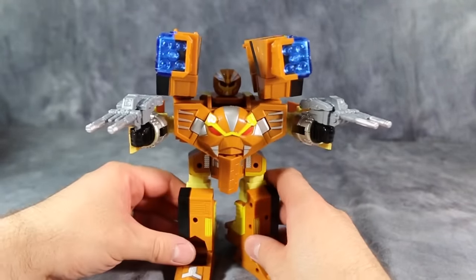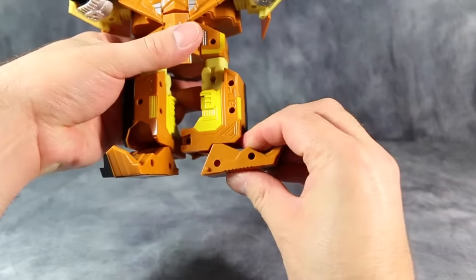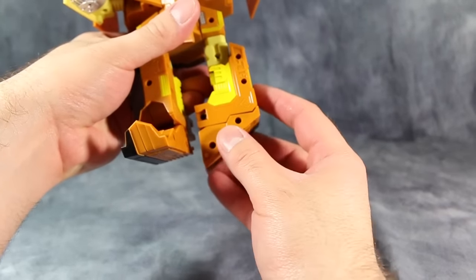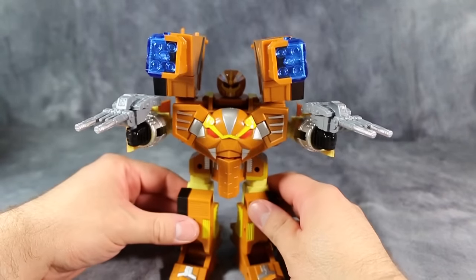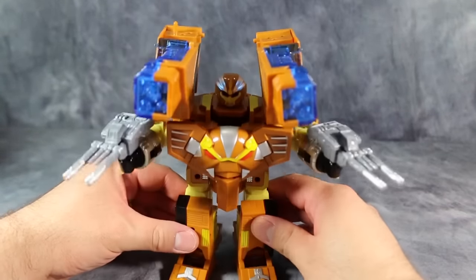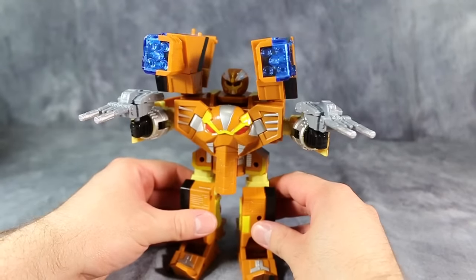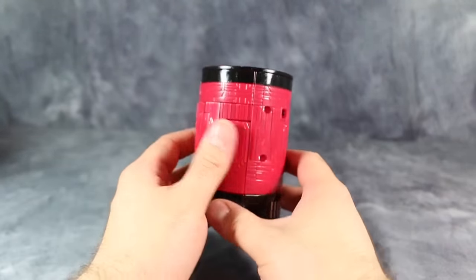The directions don't really tell you how to pose the feet, but I've found that putting his feet the way they are before he's transformed and then flipping them forward seems to work the best. You still have a lot of instability - he's going to fall over if you pose them wrong - but still, that looks pretty cool.